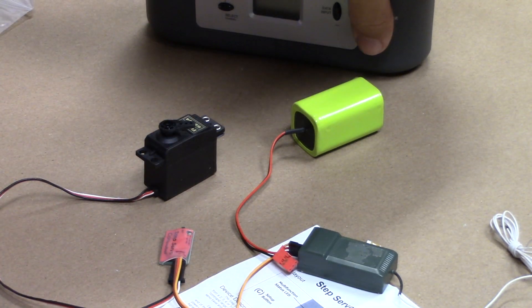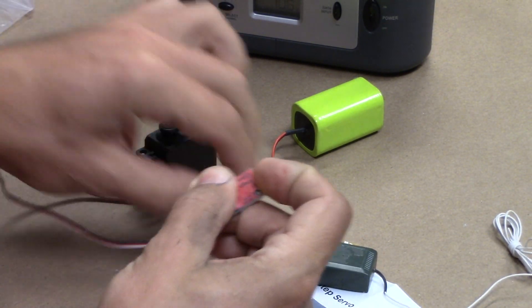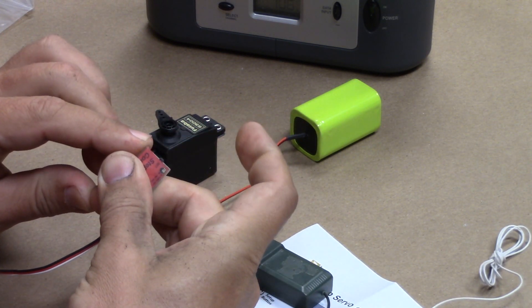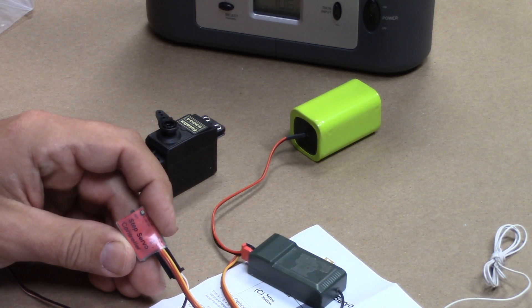All you're going to do is power on your transmitter, press and hold the Set button, and then plug in receiver power. You can see the light turn green, turn off, and now we're in setup mode — in the first stage of the setup mode.